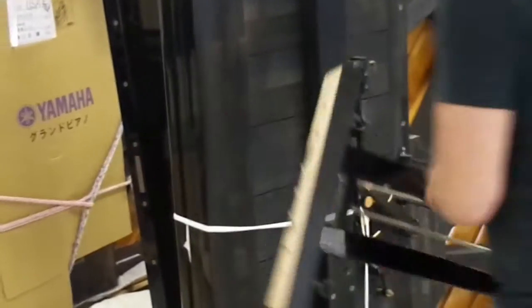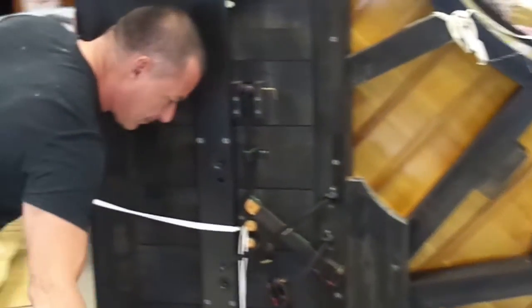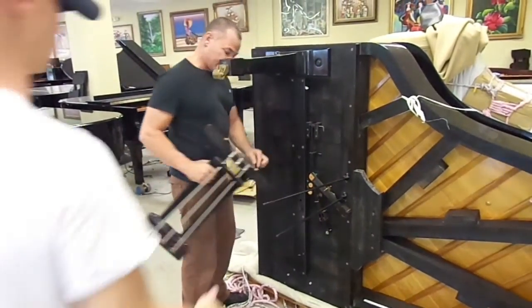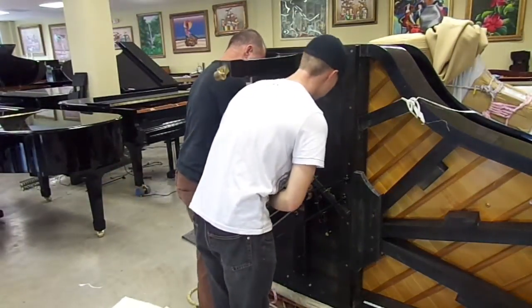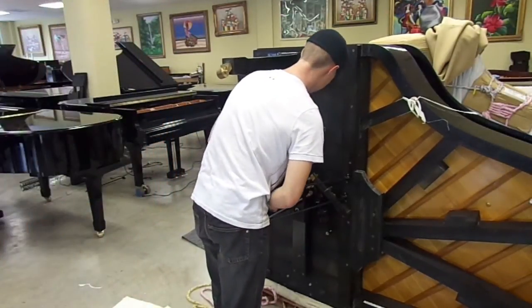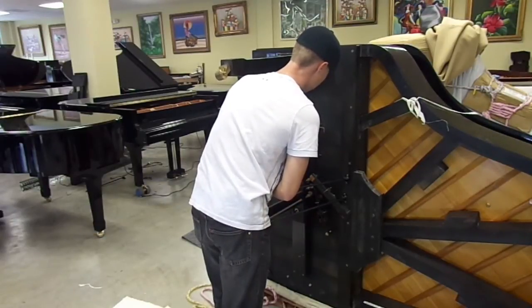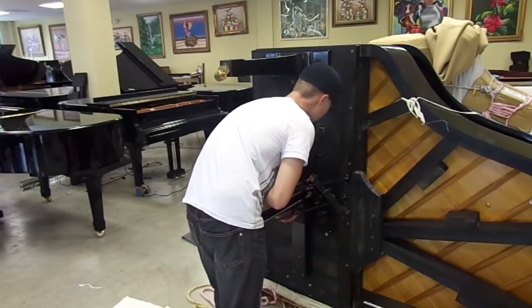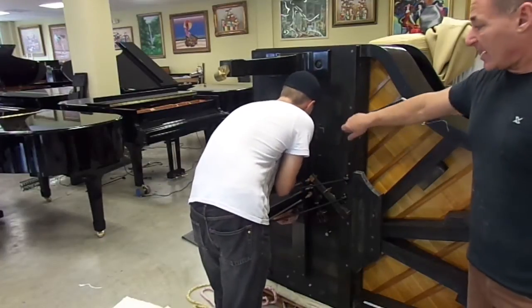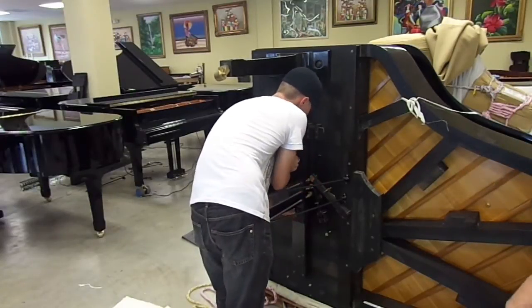We're going to attach the pedals. You have dowels, and the dowels go in the dowel holes. Then you're going to put the struts, connect them, and tighten them. The screws for the pedals are wing nuts — there's a reason for that. They're only supposed to be finger-tightened. A lot of times movers will try to use pliers to tighten these, and they'll break the wings off the wing nuts; they're just not designed to be tightened with a wrench. That's why they're wing nuts — tighten them with your fingers.